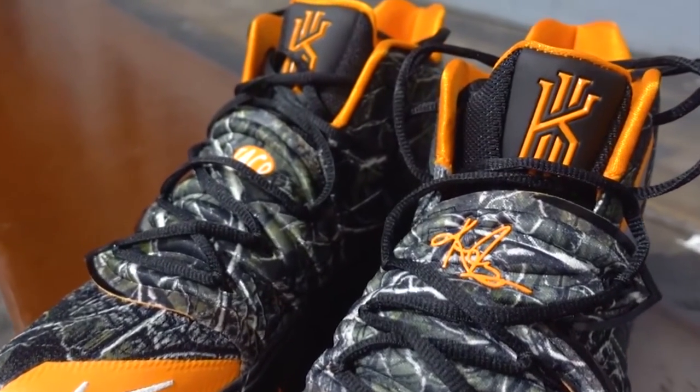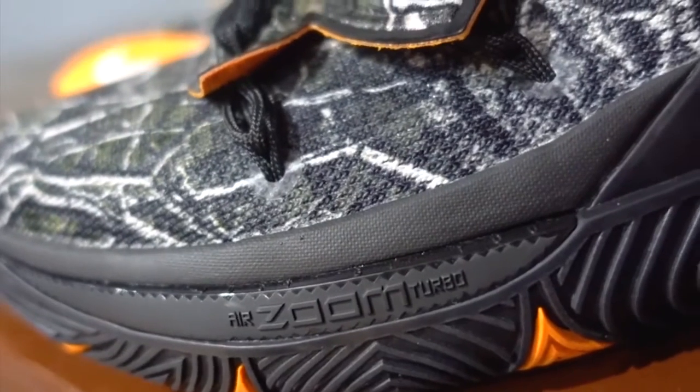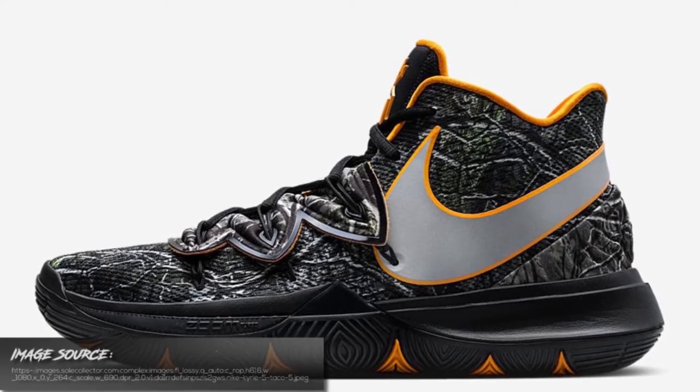First up, let's discuss the upper of the shoes. The Kyrie 5 uses a fused mesh which is very plasticky, very rigid, which is really nice — very supportive, no delays, no stretching whatsoever.